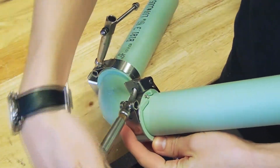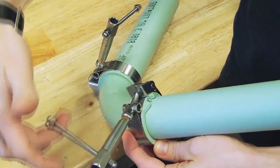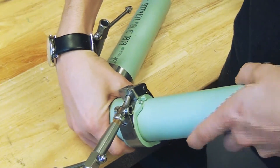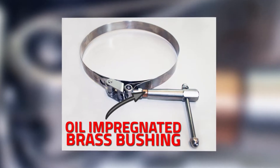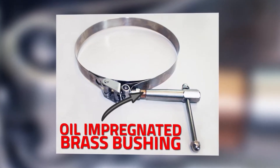Then loosely fit the IPEX supplied clamp over the hub of the socket to be fused. When attaching the clamp, it should be positioned flush with the edge of the fitting. Remember to inspect the clamp to make sure it is not kinked or damaged. Inspect the oil impregnated brass bushing — if it is cracked, it needs to be replaced.